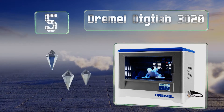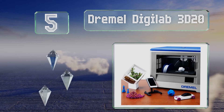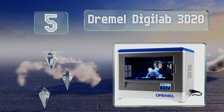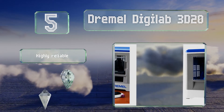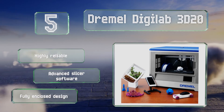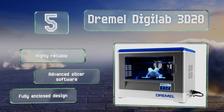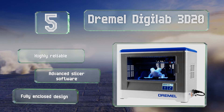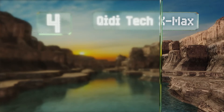Halfway up our list at number five, the Dremel DigiLab 3D20 uses a full-color touchscreen to provide in-depth control and arrives completely assembled and ready to use. It has a maximum temperature of about 400 degrees Fahrenheit and reads blueprints from a standard SD card. This one is highly reliable with advanced slicer software and a fully enclosed design.